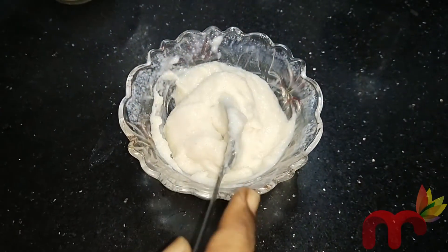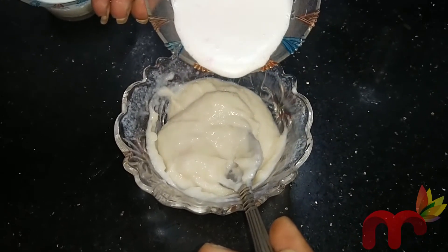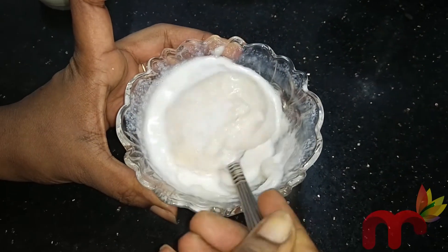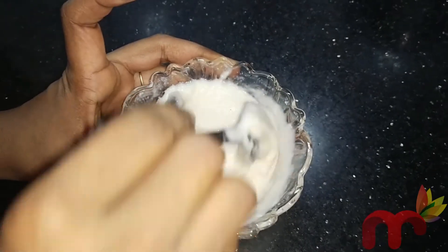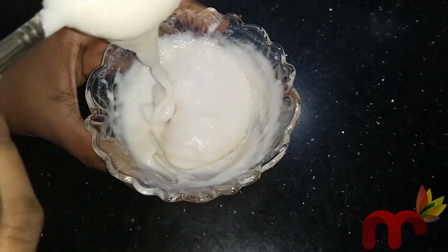Next, we add coconut milk. The vitamin C in coconut milk will help maintain the skin's elasticity. It can also help with wrinkles and age spots.